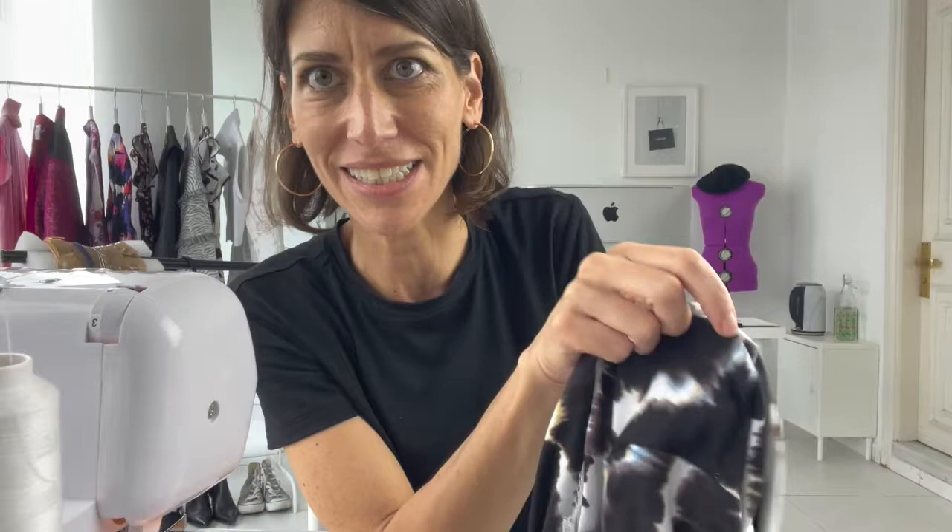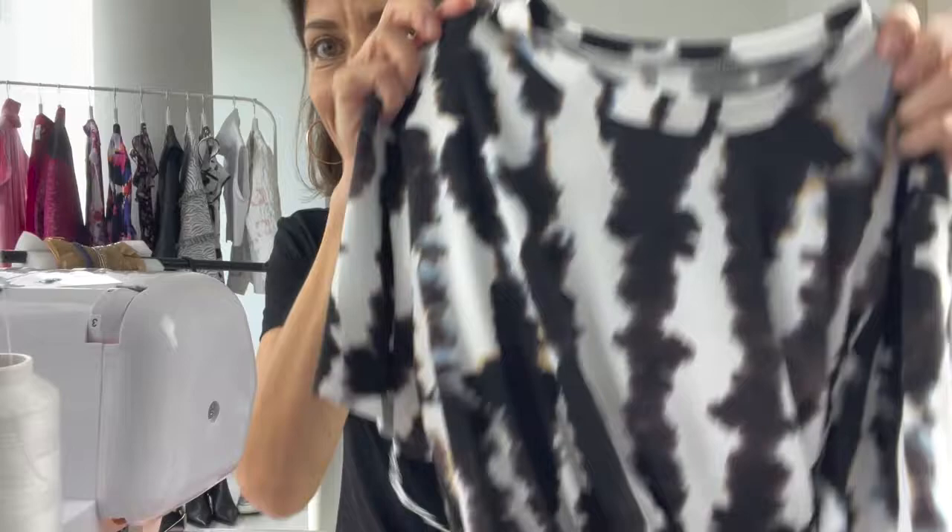We are in the home stretch! I have my sleeves all set in, finished, and ironed. I pressed the seam towards the sleeve. Now all we have left to do on our t-shirt is hem the bottom and hem the sleeves — and this is the coolest part.